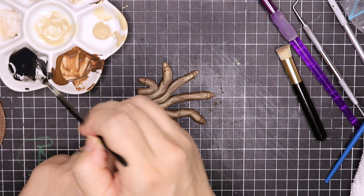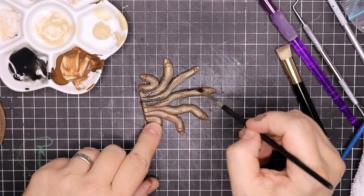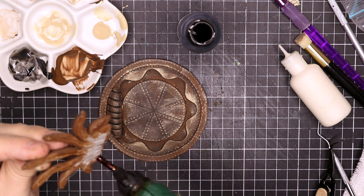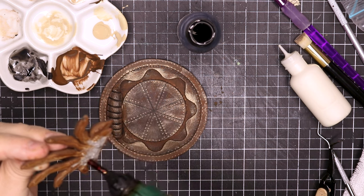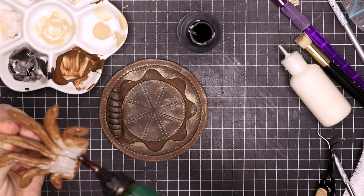Going in with that black wash again and just brushing it all over the snakes. Then it's time to glue the snakes onto the door and complete the project — I am using hot glue, but you can also use any other type of glue to stick this down onto the door.